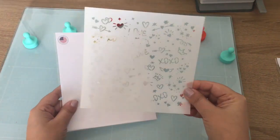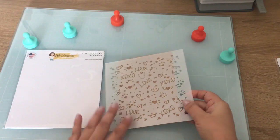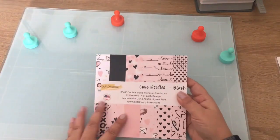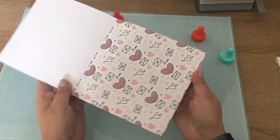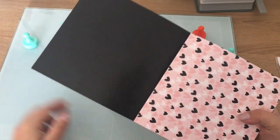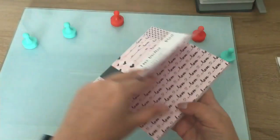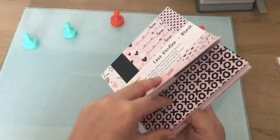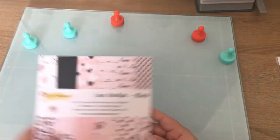Hi everyone, Vaughn Marie for Cat Scrappiness and today I have a shaker card to make with you. We're going to be using a new stencil, the Love Doodles stencil, and we're going to use some pattern paper. We have the new Love Doodles black paper and we have Love Doodles gold paper. It's such a fun new Valentine's release.